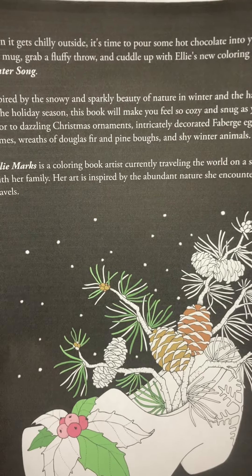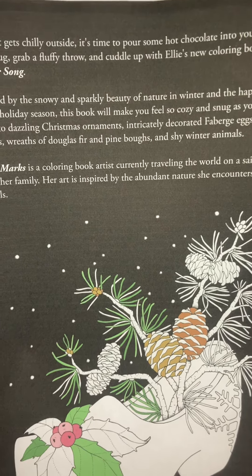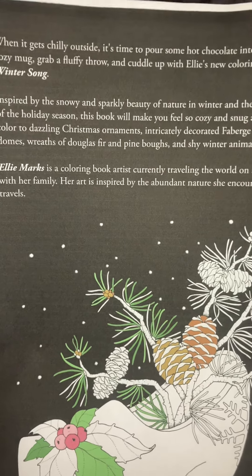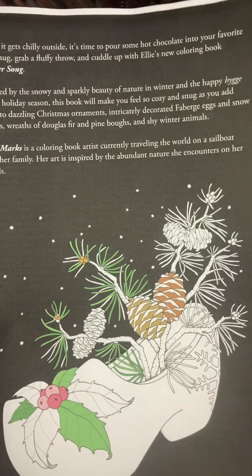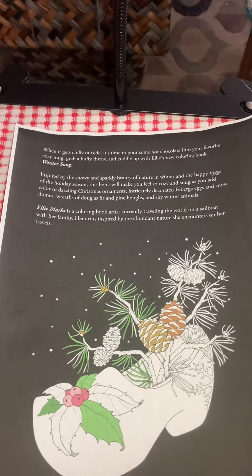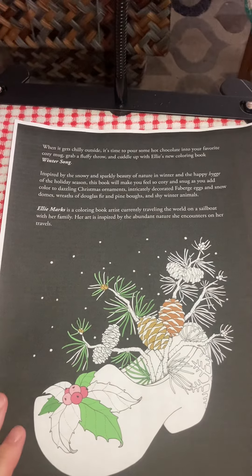Ellie Marks is a coloring book artist currently traveling around the world on a sailboat with her family. Her art is inspired by the abundant nature she encounters on her travels. So again, I hope you love this book as much as I do. I'm going to have so much fun coloring this. Thank you.